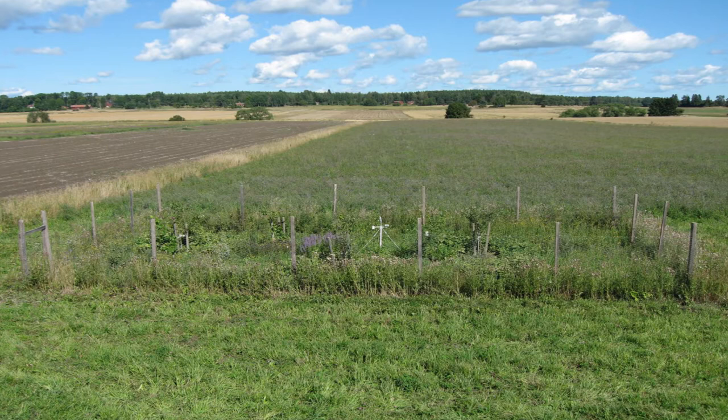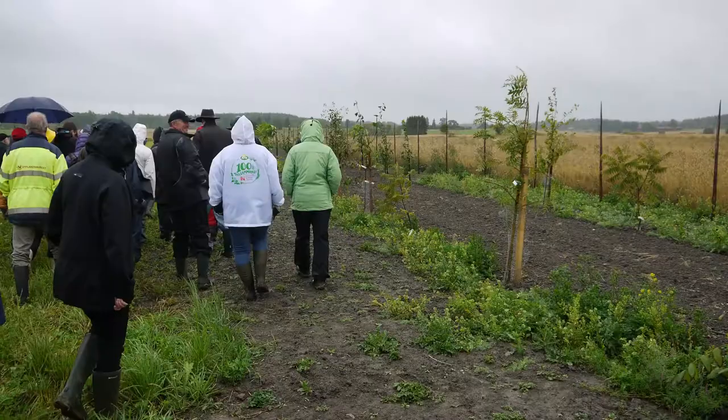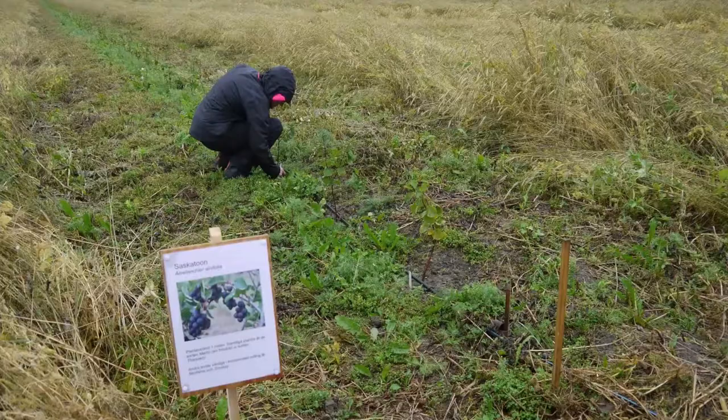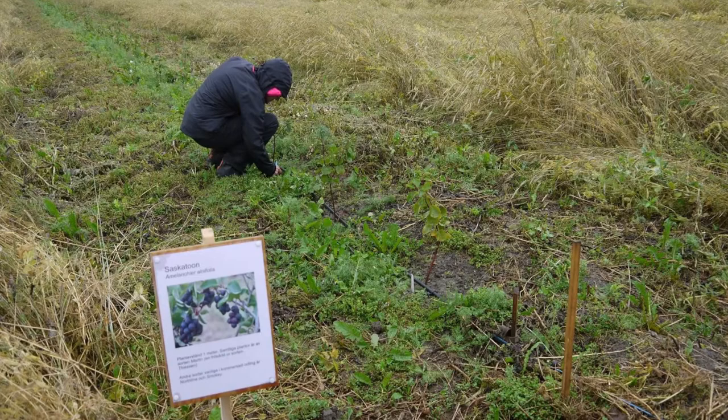I think so far this alley cropping has been straightforward. It is easy for me to continue my organic crop rotation here, and in the meantime I am developing my own knowledge about these fruit-bearing trees and shrubs. The hope is that we will eventually be able to see the effects of these perennial tree species — that they can continue to live, sequester carbon, and their root systems are in place all year round and can absorb nutrients. They can of course also produce fruits and berries that are in demand.